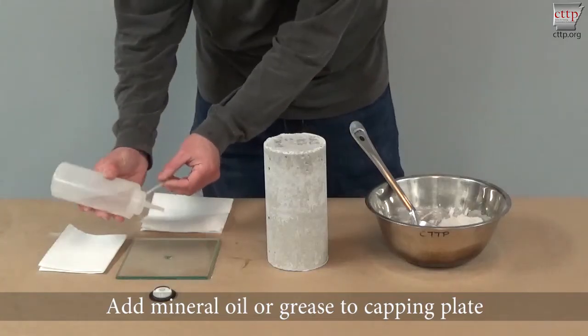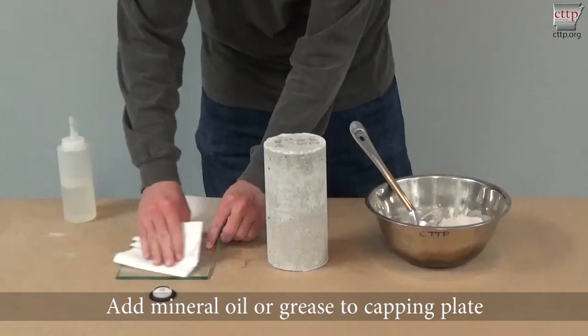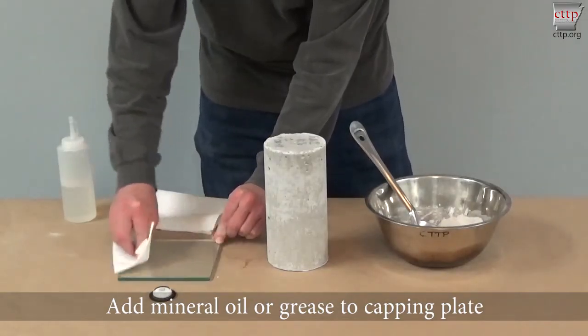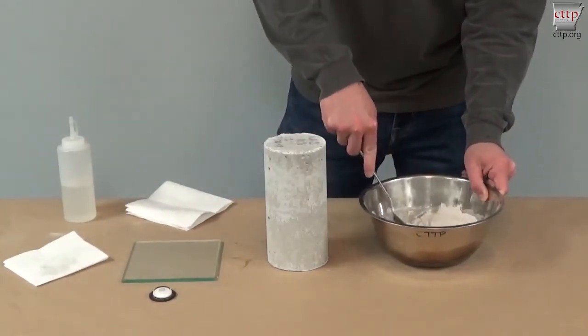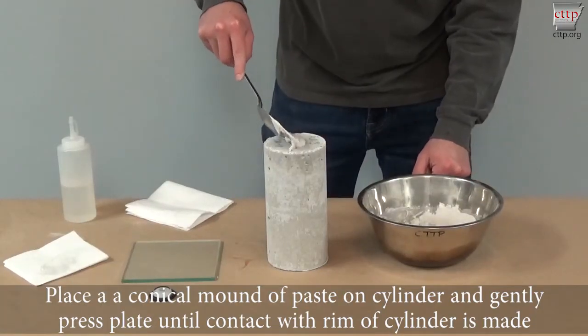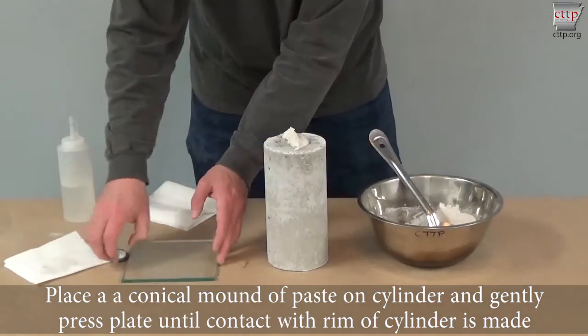Add mineral oil or grease to the capping plate. Place a conical mound of paste on the cylinder and gently press the plate until contact with the rim of the cylinder is made.